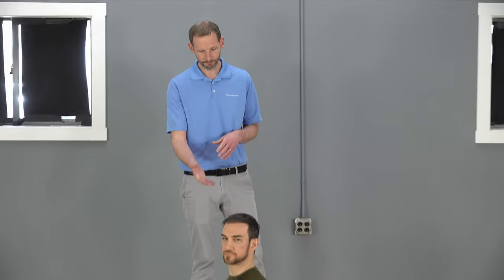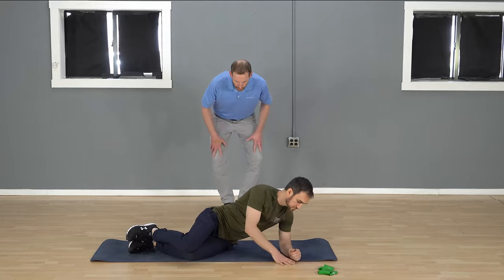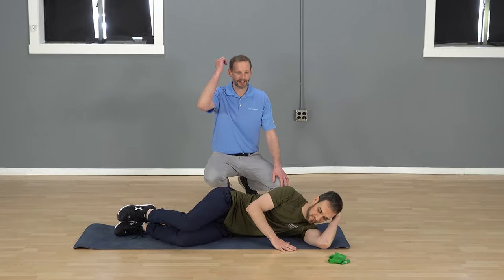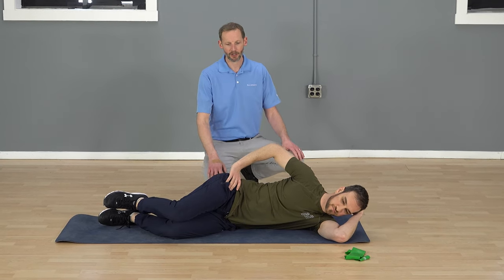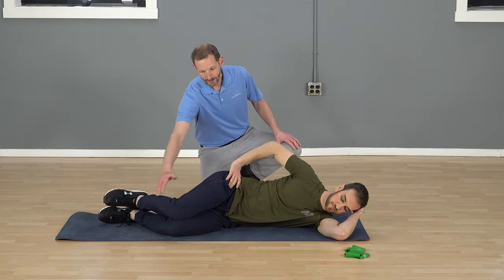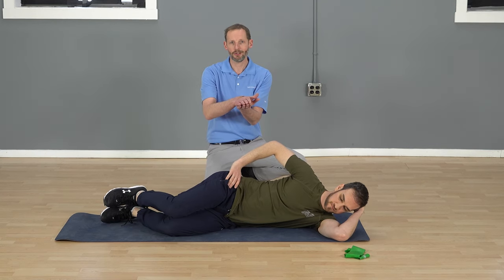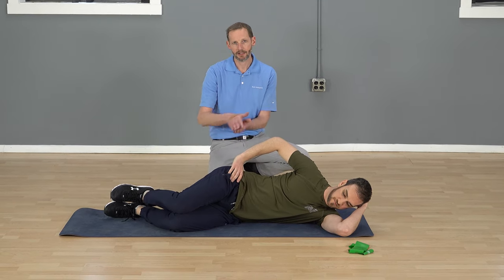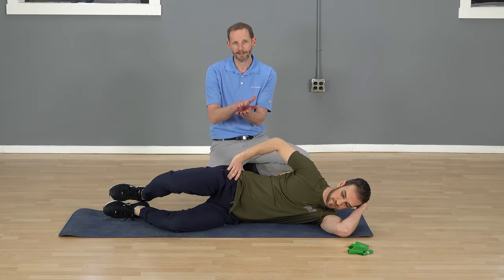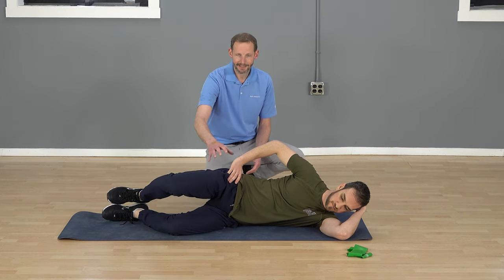We've got Leon on the floor here and we're going to assume the simple clamshell position. It's side lying — he's going to lie on his side and use his hand as a pillow, or an actual pillow, making sure he rests all the way down so he doesn't stress his neck at all. He's going to have his knees bent at a nice angle, a hand on the top hip, knees stacked together, and all he's going to do is open and close his knees. He's going to keep his feet together, essentially just rolling one foot on top of the other and opening the knees. The key is that you're going to activate and feel it in the side of this hip in those glute muscles we're talking about.